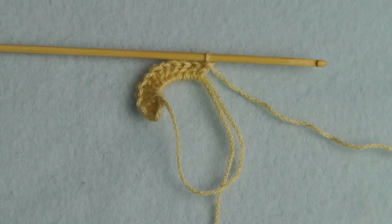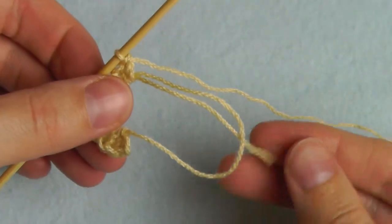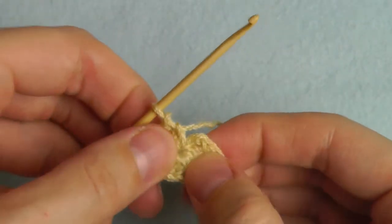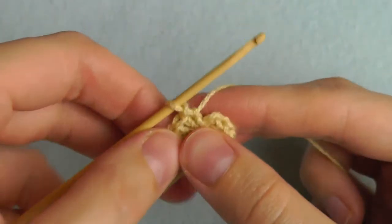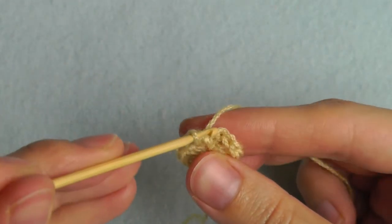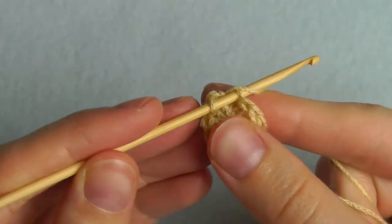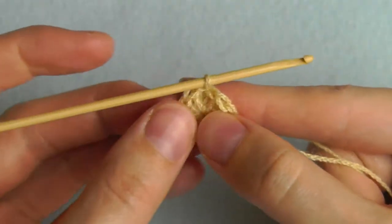These are my 12 double crochets, and now we have to pull the short strand. Pull really tight so you won't see any holes. To join the circle, insert your hook into the last chain stitch you made at the beginning and then slip stitch — pull the yarn through all the loops on your hook.